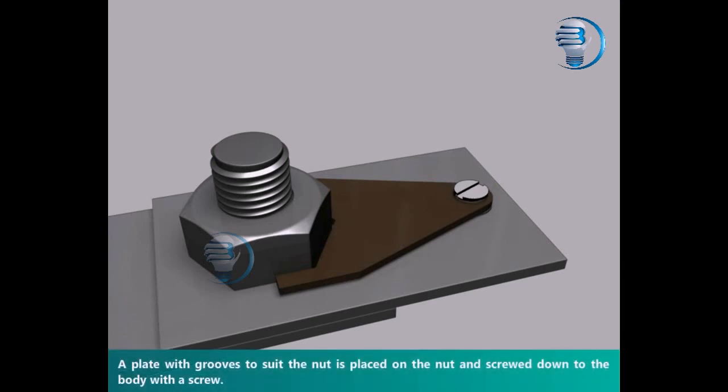A plate with grooves to suit the nut is placed on the nut and screwed down to the body with a screw.